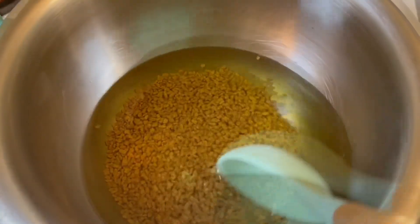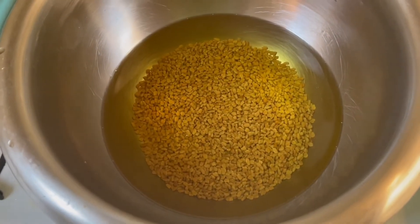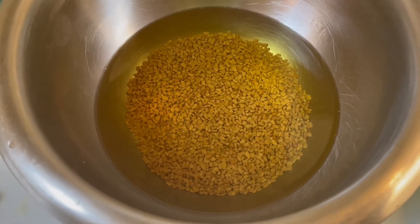After it has cooked, I let it sit for about two hours to let it further infuse, and then I strain it out so I can get started with my aloe vera.